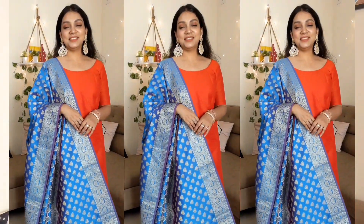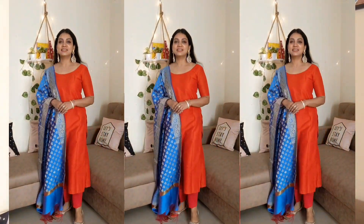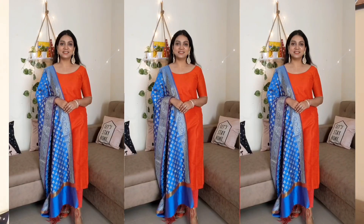If I had added a plain and simple matching dupatta, it could look a bit off. So I added a statement dupatta here. The focus of this outfit goes to the dupatta so the shirt doesn't look too simple. I have worn the same earrings and kept the same makeup.